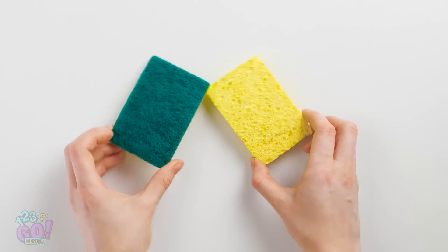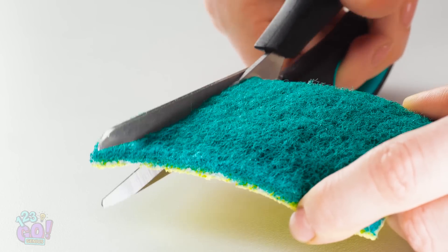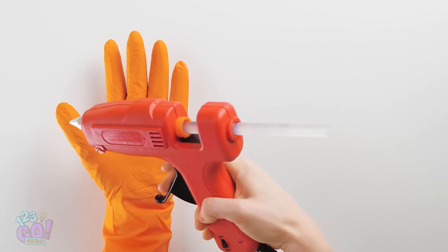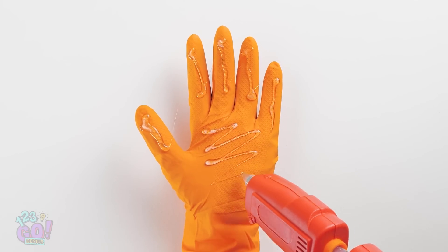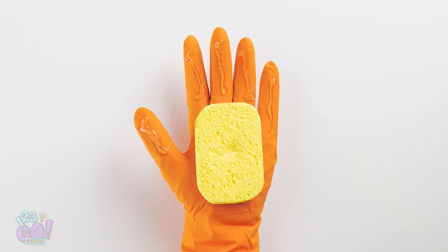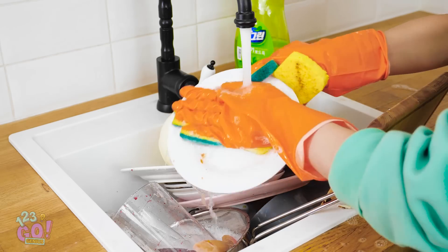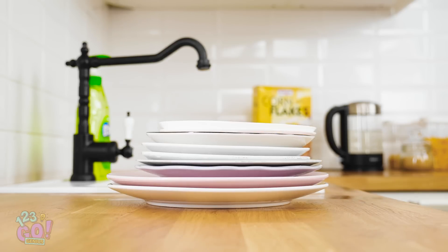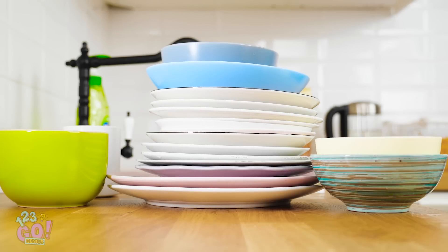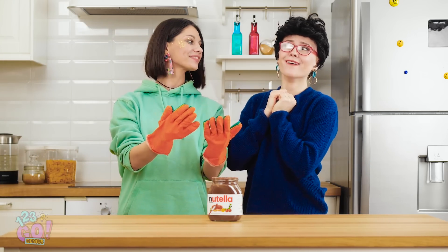For this hack, peel off the rough side of a sponge and cut it into five sections. With a rubber glove and a hot glue gun, create lines of glue down each finger and palm. Stick the yellow sponge piece on the palm and the rough pieces on each finger. Now a sink full of dishes isn't so intimidating, thanks to your trusty sponge hands! This little hack saves serious scrubbing time. And you'll be a cleaning hero in your mother's eyes!